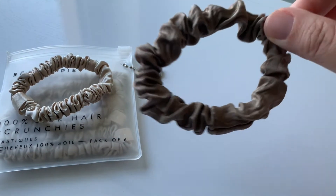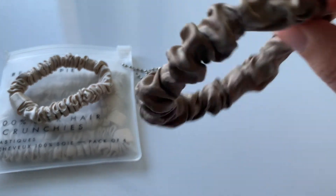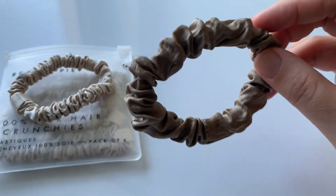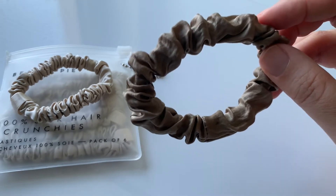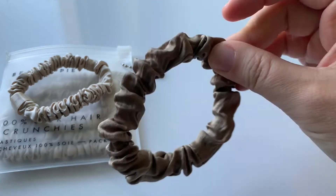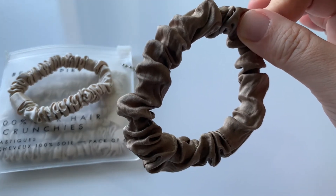On the other end, I would rather recommend these Lily Silk scrunchies. I'm not affiliated with Lily Silk, I'm not sponsored by Lily Silk. I will record a future video because — spoiler alert — apart from these scrunchies, I don't recommend Lily Silk at all.